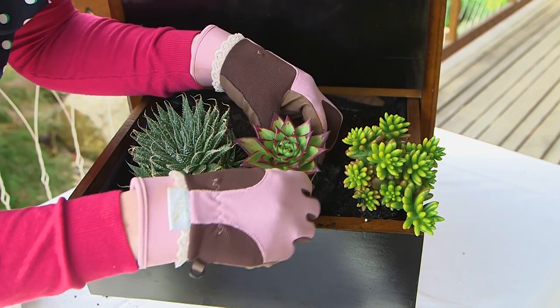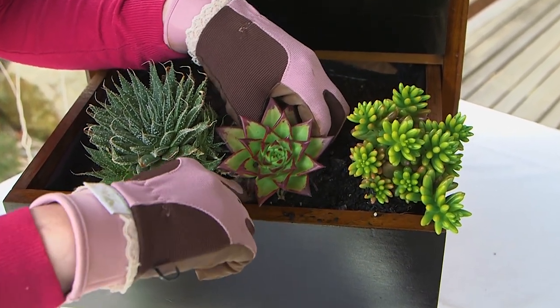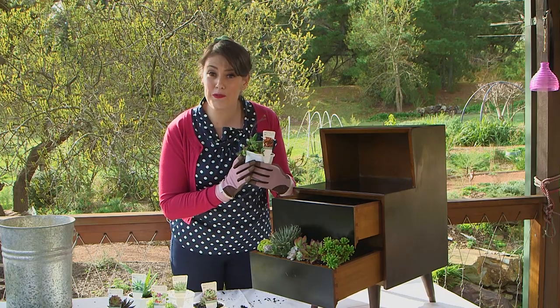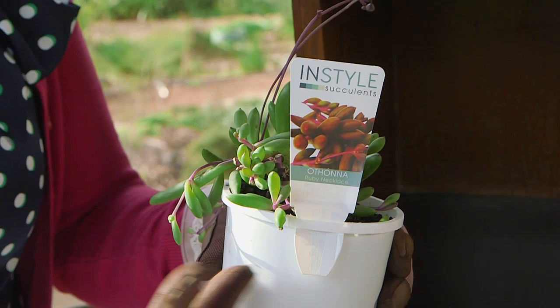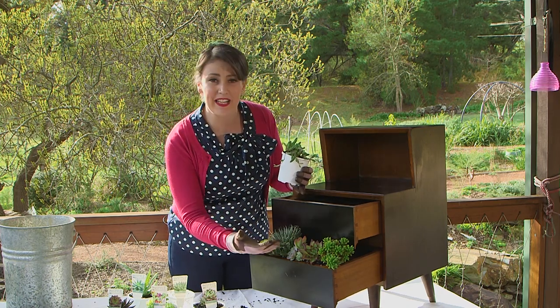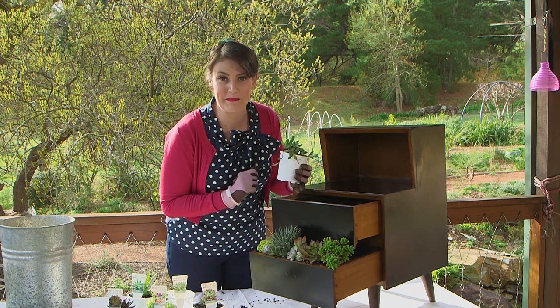Echeveria are stunning succulents — check out the contrasting scarlet tips on this one. Make sure you choose some succulents with a cascading habit. This is ruby necklace and it'll really cascade over the sides and soften the edges of the project. Also look for succulents of different colours, shapes, and textures — it'll really add a pop of interest to your project.